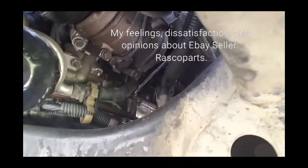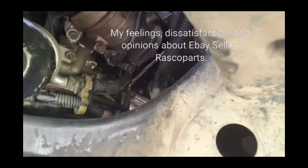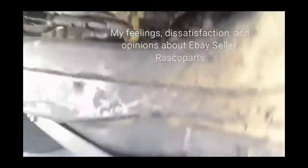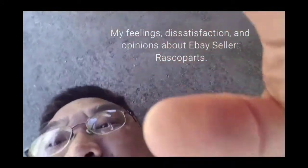There we go — it's just a bad knock. Now I'm going to do a different camera angle to show you more clearly.